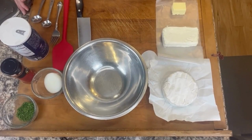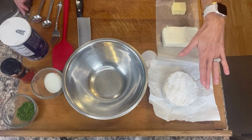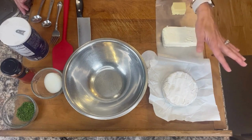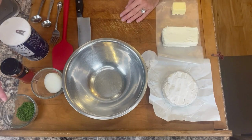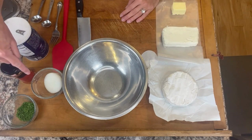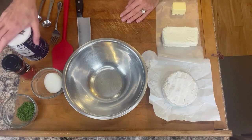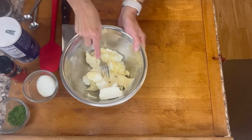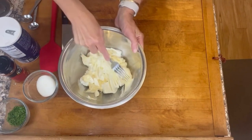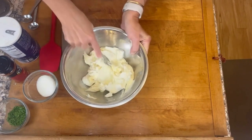Our ingredients are three tablespoons of butter, eight ounces cream cheese, eight ounces of camembert cheese — if you can't find camembert, you can use brie; it's usually over by the specialty cheeses in the grocery store. Then we have two tablespoons of chives, half a cup of chopped onion, one half teaspoon of paprika, and a half teaspoon of salt. I'm going to start combining all my soft ingredients just with a fork — the butter, the camembert, and the cream cheese.